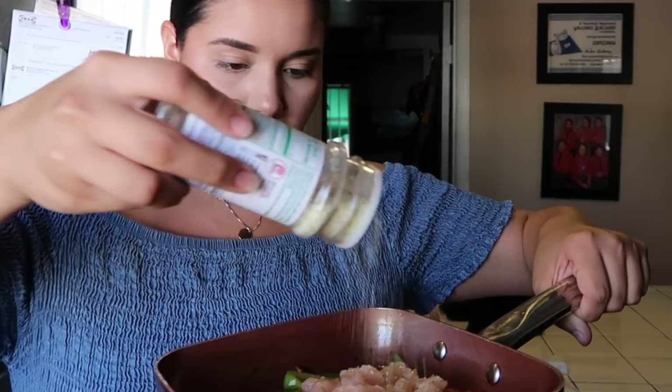Now I'm gonna start seasoning the chicken. I'm gonna use garlic salt — I'm just gonna eyeball it, to be honest. I think that's good — I think I kind of overdid it — and then a little bit of pepper. Can you guys hear that beauty right there sizzling? Let me just mix it up real quick.